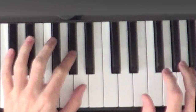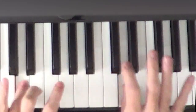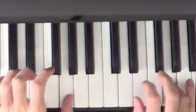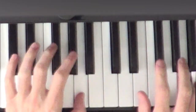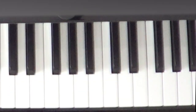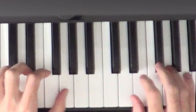Let's do both hands together. Notice how we do the first part, take a nice rest, and then come in with the second part. Let's try it a little faster.